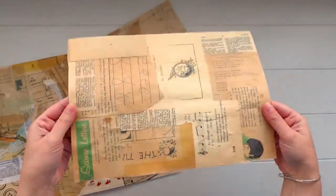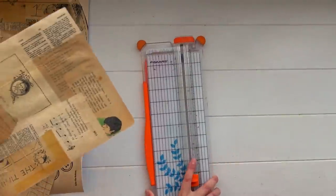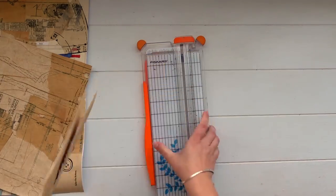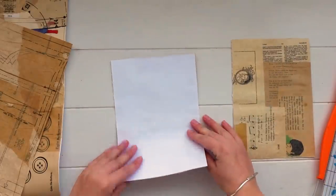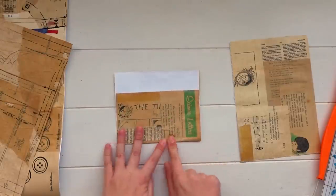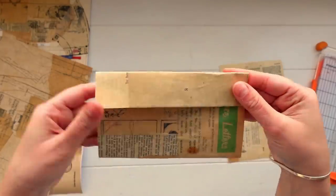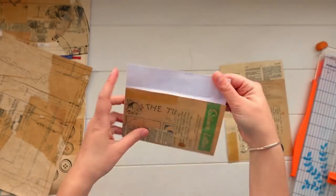I'm taking that first page we created and cutting it down in half to give me two pieces — I'm going to create a different type of pocket with each piece. With this first half I'm just folding up the bottom, leaving a little bit of room at the top for a flap, and then folding that down over the rest of the paper to create a little envelope shape. You can use a bone folder to get these creases nice and neat.